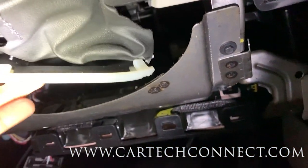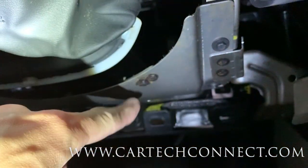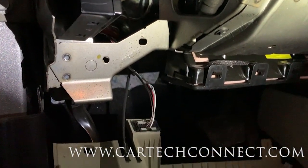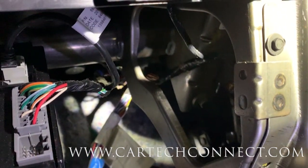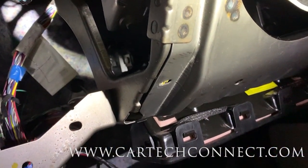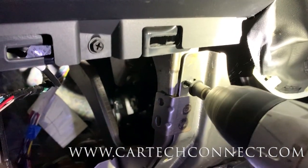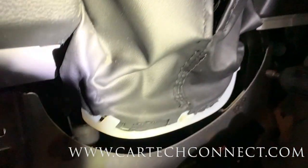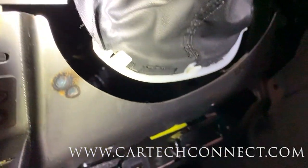Now we've got four screws on the metal bracket - seven millimeter. I'm going to push the parking brake pedal down to give myself more room. A little bit of drill action; I'm a fan of electric drills - saves plenty of time and pretty inexpensive.